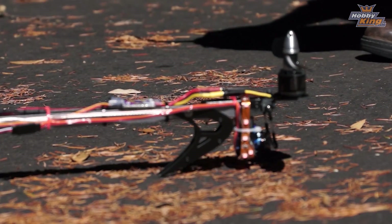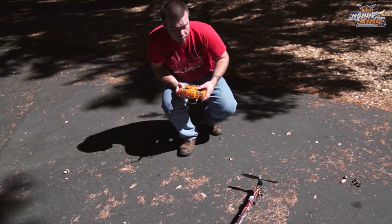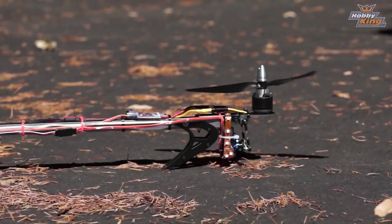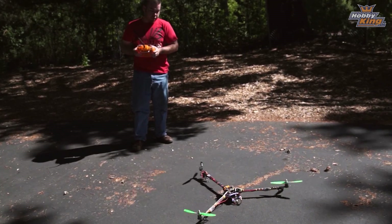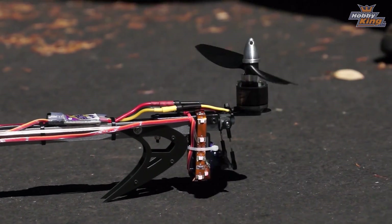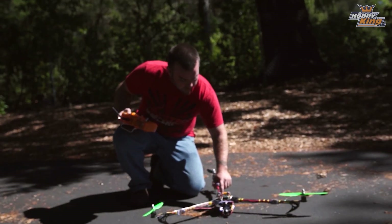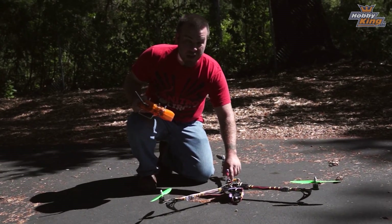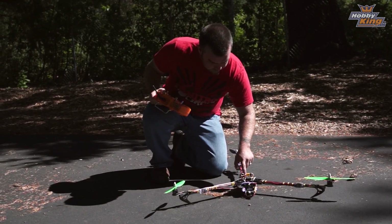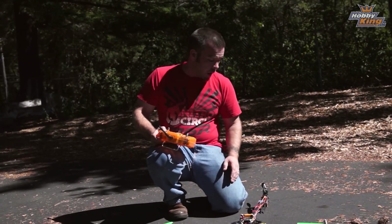I'll show you what the servo jitter looks like. I've set the servo filtering down to zero so you can see the twitching. I'll arm this and give it a little bit of throttle — not even coming off the ground — and you can see the tail servo gets very nervous and starts twitching. The servo also gets quite warm. Go into misc settings and keep increasing the servo filtering a few notches at a time until it goes away. On this copter I ended up around 70, so that's a good setting.